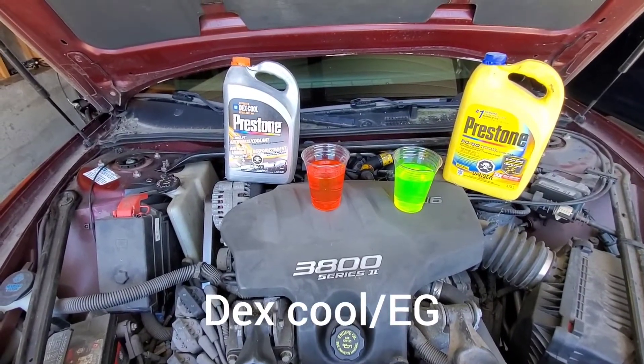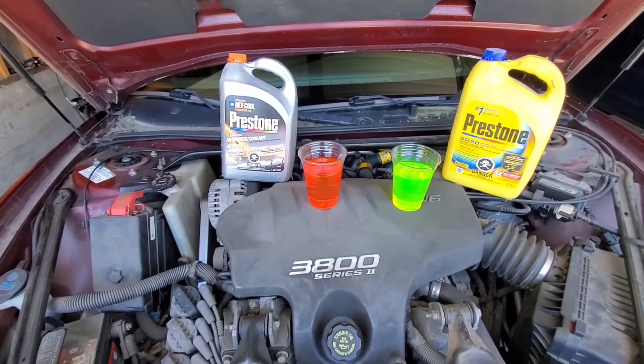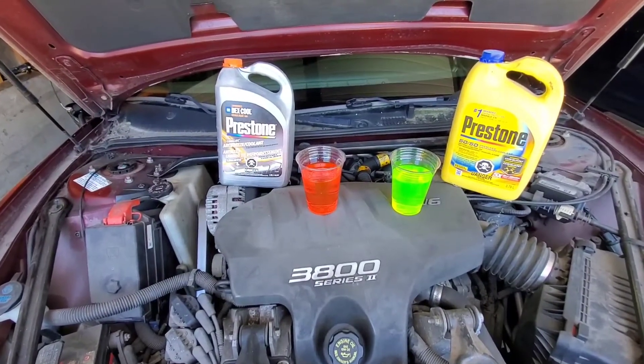Hi guys, Arthur here from Homeowner DOI. This is your quick tip of the week. When it comes to engine coolant, there are really two types.